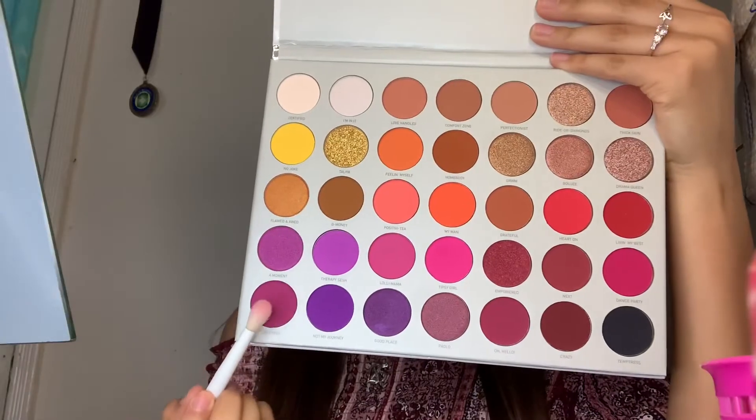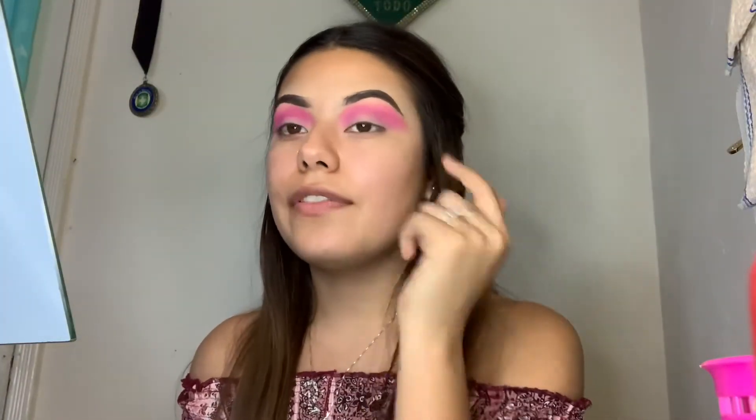To be completely honest, I don't really know where this eye look is going, but I'm really seeing the cotton candy vibes. I think next we're just going to darken the outer part of the eye. So now I'm going to use this color, and as I said, I'm just going to focus that on the outer corner of the eye.